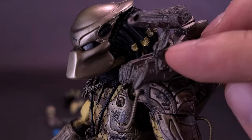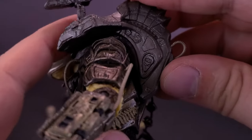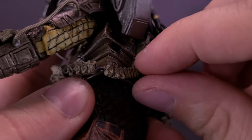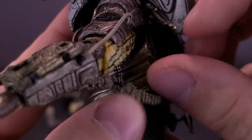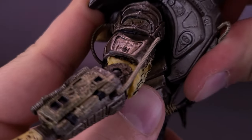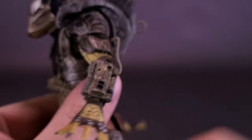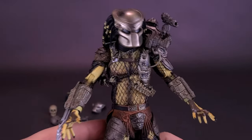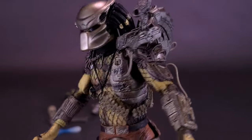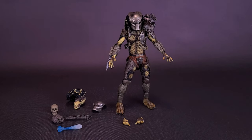I don't recall having this much of an issue getting the Caster on his shoulder in the other releases. Maybe it's just the molding that makes it a little bit harder than before. Anyway, that's the Plasma Caster on the Predator.